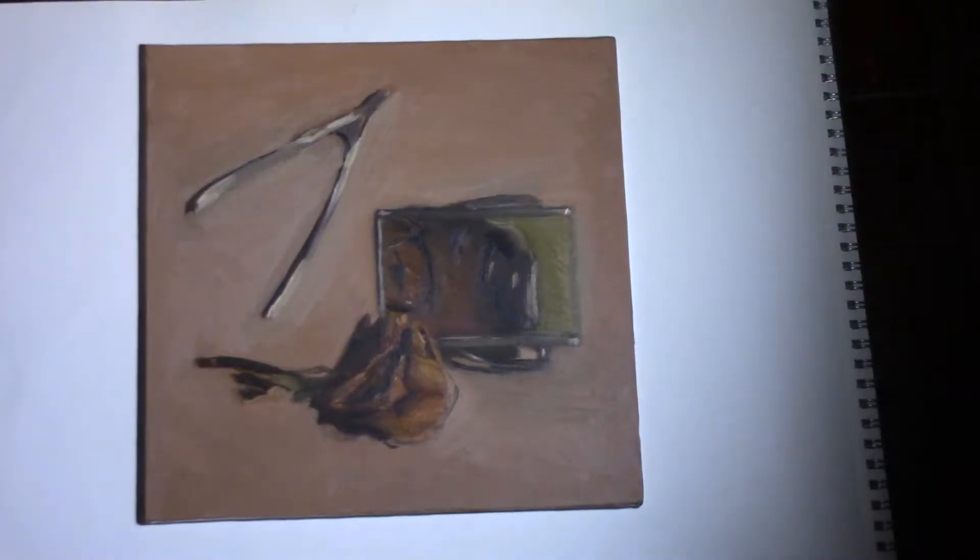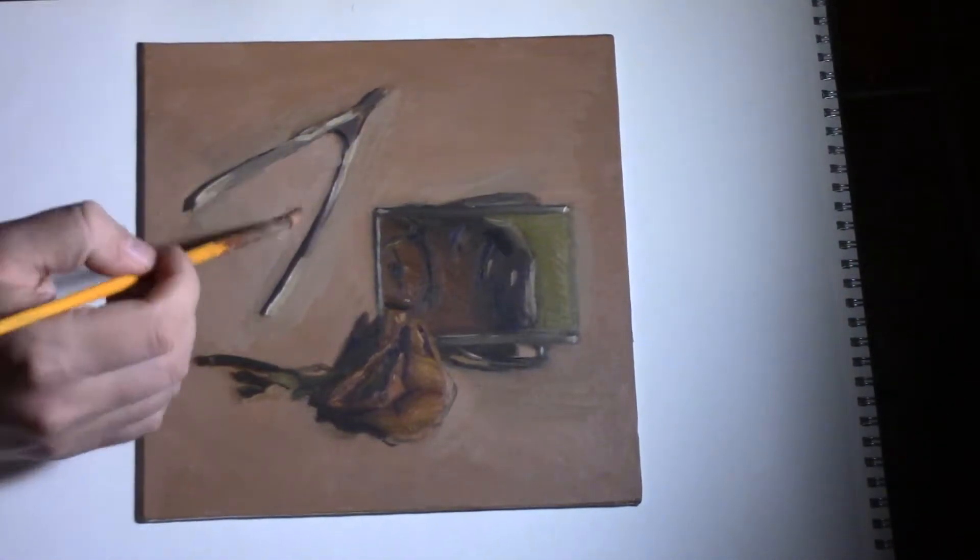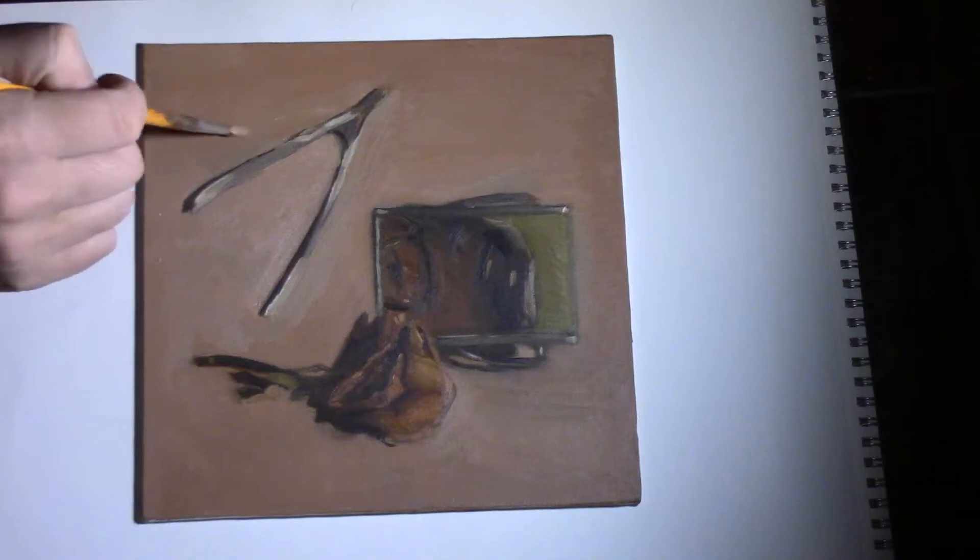Hi, welcome back to my YouTube channel. Today I'll be showing you how to touch up a painting that is completely dry.